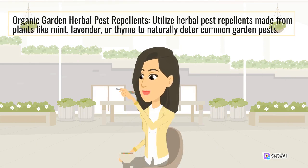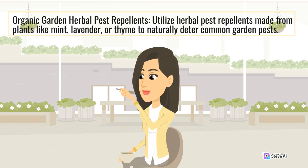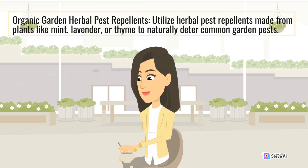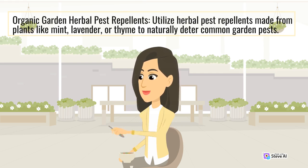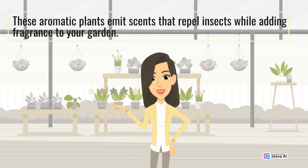Utilize herbal pest repellents made from plants like mint, lavender, or thyme to naturally deter common garden pests. These aromatic plants emit scents that repel insects while adding fragrance to your garden.